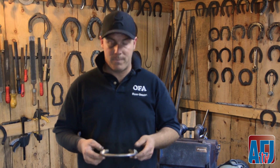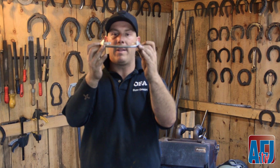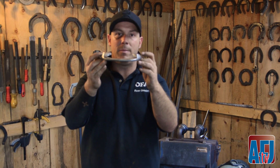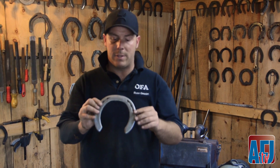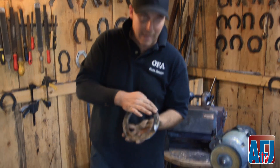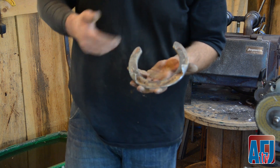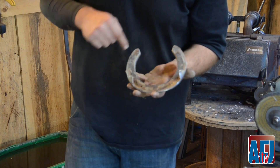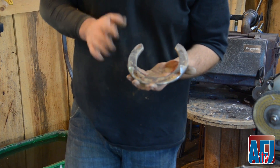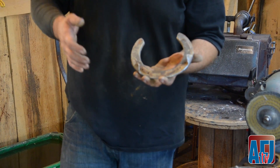Things I look for in a shoe when I come back include seeing the breakover point at the center of the toe between the clips, provided the horse's conformation is set up properly or the foot is trimmed to the conformation. We look at the wear of the toe, and I always look for a shiny silver ring that goes all the way around the foot. That silver ring on the back of the shoe indicates proper or improper weight bearing — it tells me whether I need to fit the shoe a little fuller or tighter for the next six weeks.